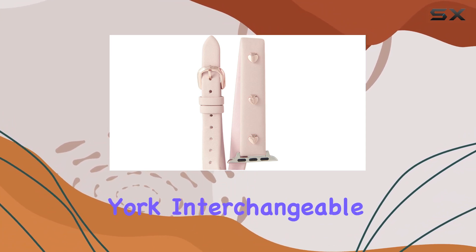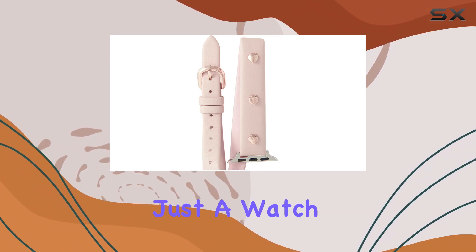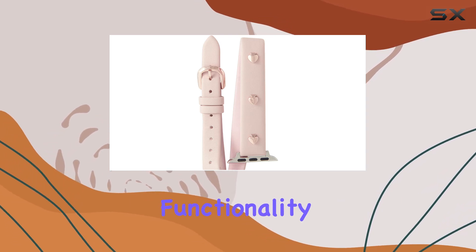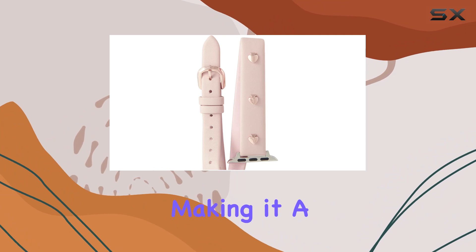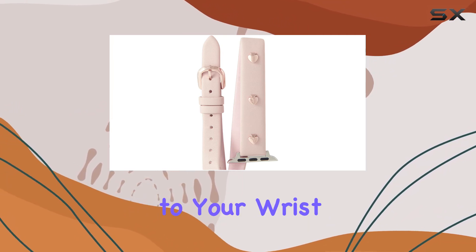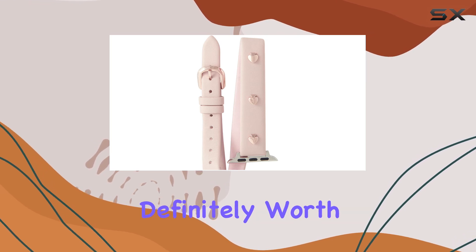In summary, the Kate Spade New York Interchangeable Leather Band is more than just a watch strap — it's a fashion statement. It combines functionality, comfort, and unmatched style, making it a standout choice for your Apple Watch. If you're looking to add a touch of luxury to your wrist, this band is definitely worth considering.